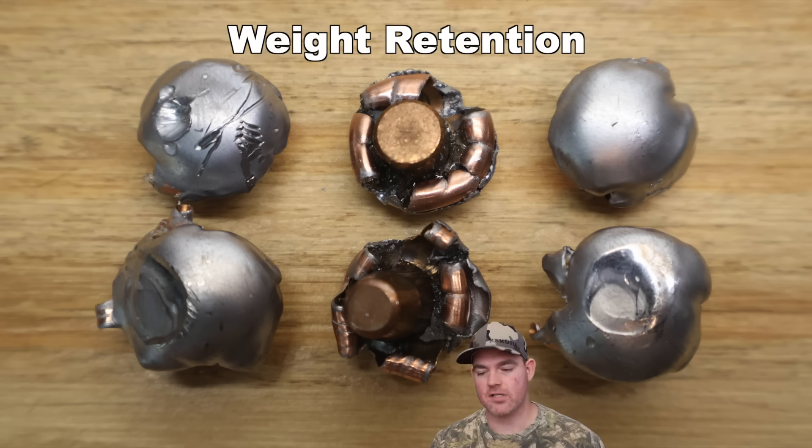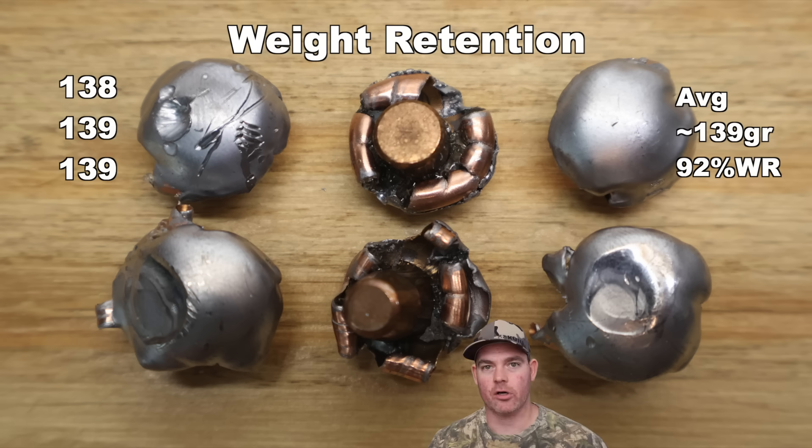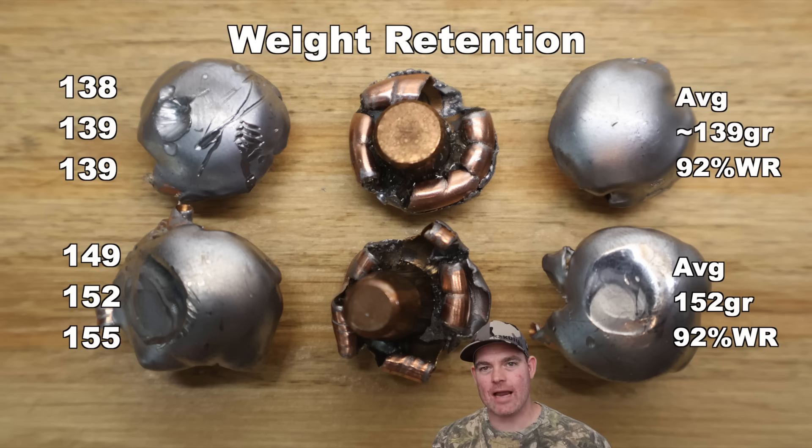With the bullets pulled out of the gel, let's look at the metrics. Weight retention for the 150s: we saw 138, 139, and 139 grains retained, for an average of about 139 grains — that's 92% weight retention. Being that these aren't bonded bullets, just cup-and-core interlocks with the interlock ring, I'm actually surprised the weight retention was so high — excellent performance. For the 165s, we saw 149, 152, and 155 grains for an average of 152 grains retained — exactly 92% weight retention as well. Identical performance.